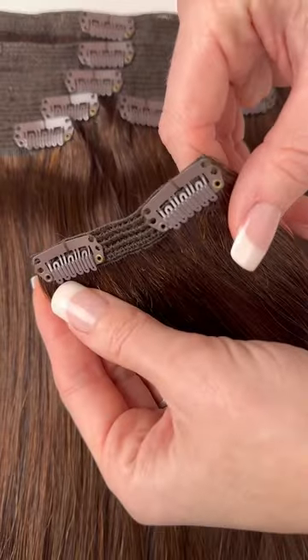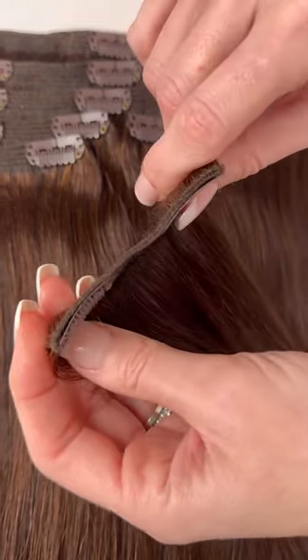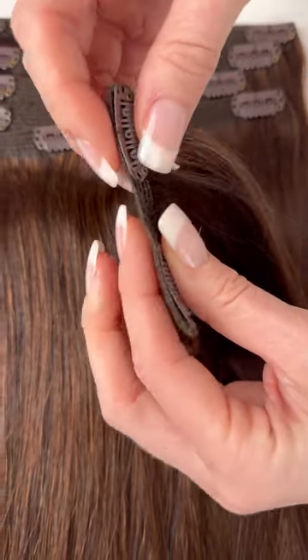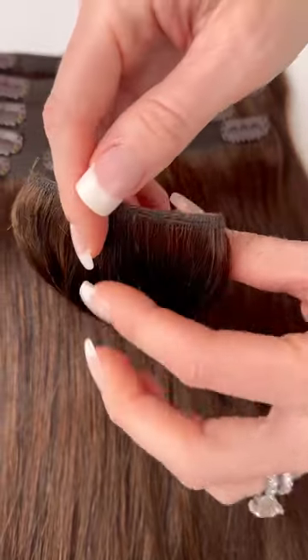They come in six lengths — 12, 16, 18, 20, 22, and 24 inch — and they come in over 20 multi-tonal shades to blend perfectly with your hair.